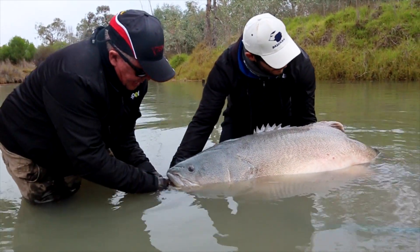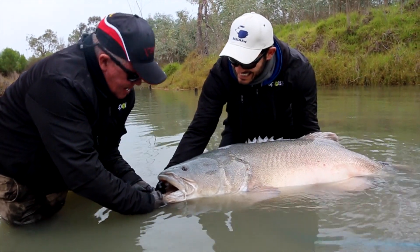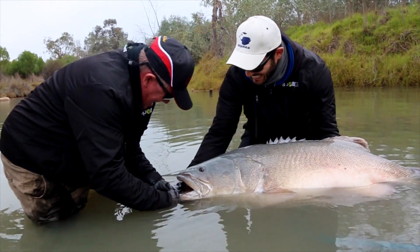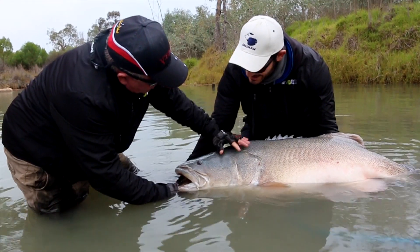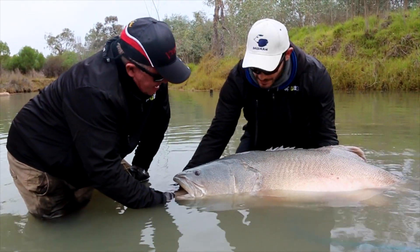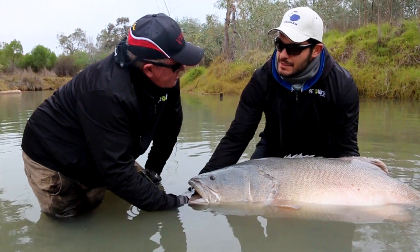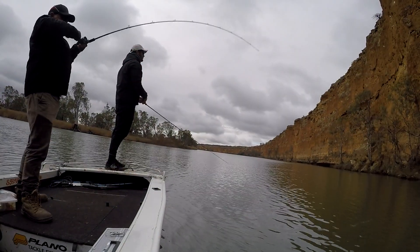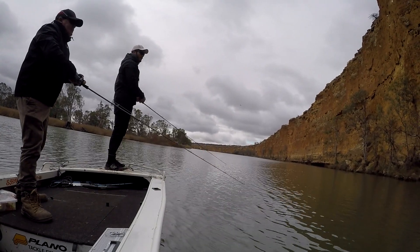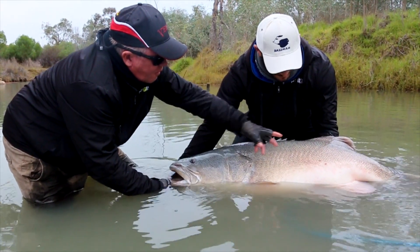That fish has got to be pushing a hundred pound — it's got a mouth bigger than mine, which is a bloody big mouth. The apex predator of the Murray River. It goes to show we were fishing for a day and a half with nothing. Then we fished this likely looking spot, got a little bit of a tick and a hit, and we just kept pushing, kept working to a plan. It just came off — and that is what you call the fish of a lifetime.